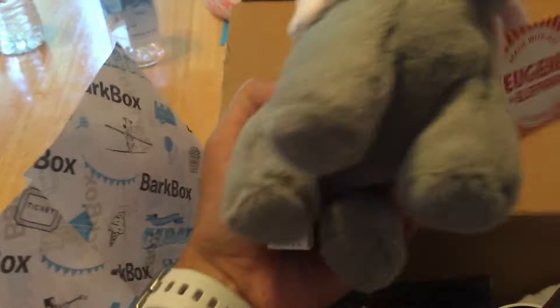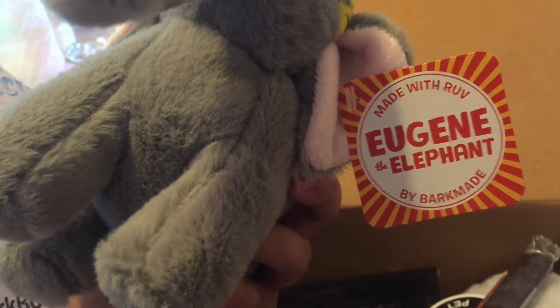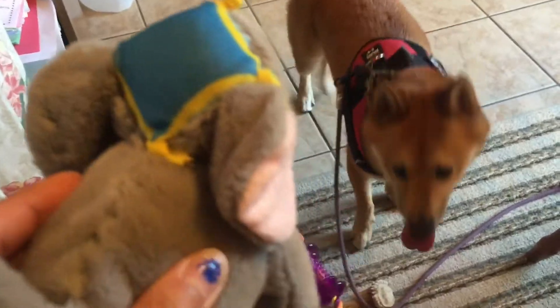First one is — oh, it looks like a circus elephant. Eugene the Elephant by Barkmaid. Made with rug. You like that one? Yeah? Hold on, I gotta take the tags off. Hold on.